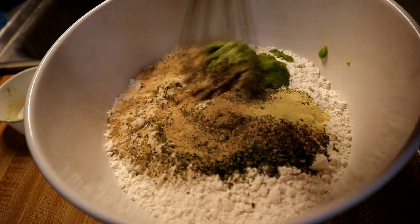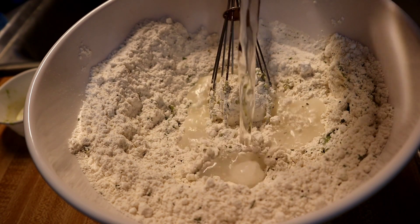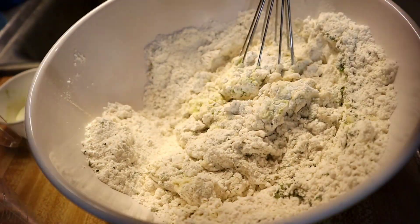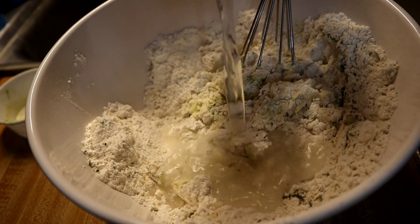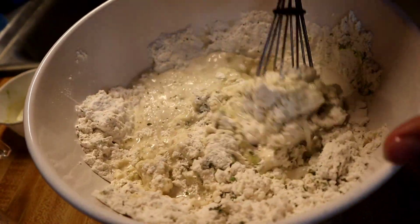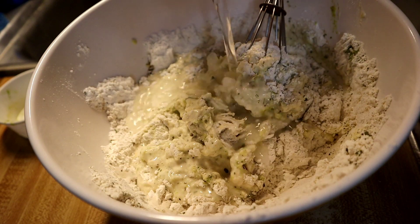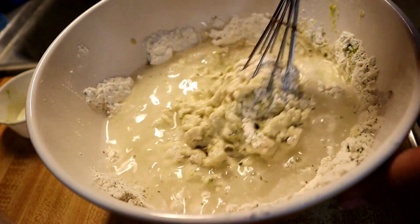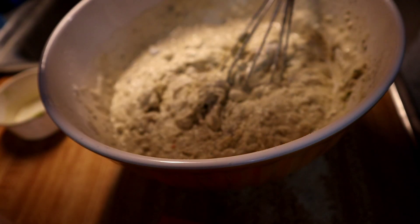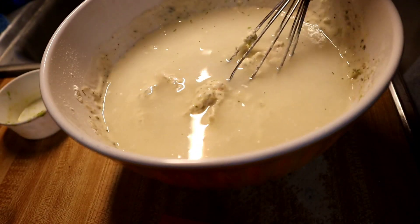Once it's mixed, I'm going to add a half cup of water and mix it, then add another half cup — that makes a whole cup — and mix again. Then I'll add another half cup of water for a total of two cups, mix that in, and finally add the last half cup of water and mix. Keep mixing so you don't see any lumps.